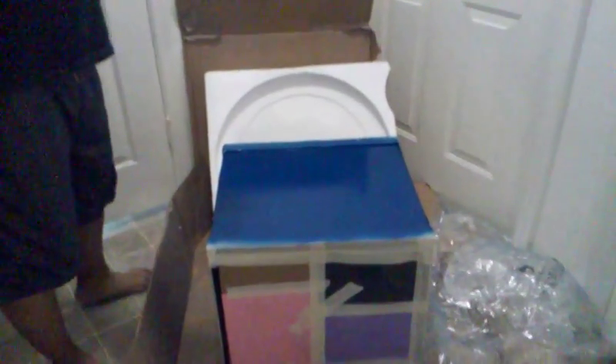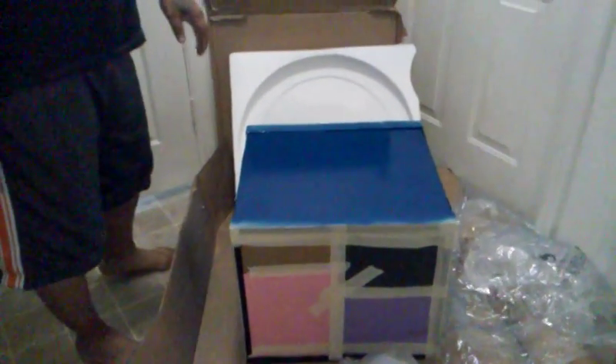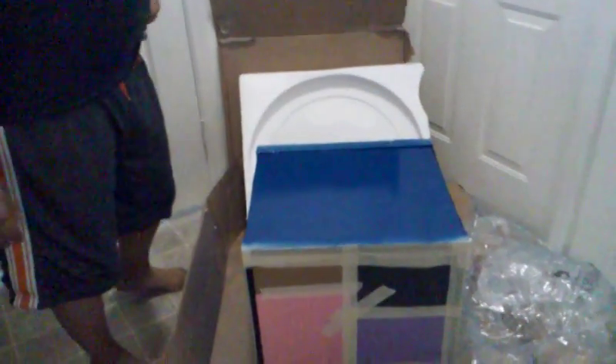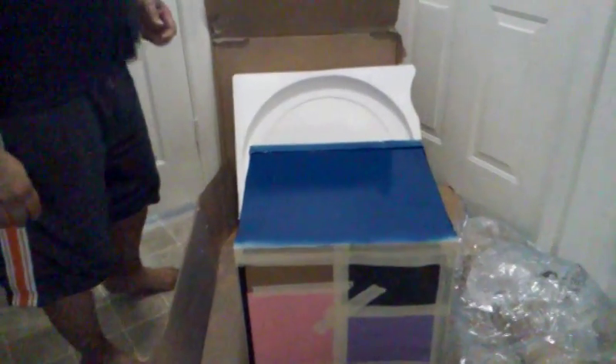I finally got my 27-gallon cube by Marineland from PetSmart. It was a gift from my beautiful wife, and I've been kind of itching for one of these for quite a while.